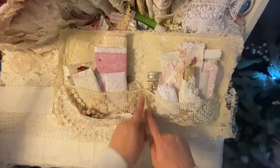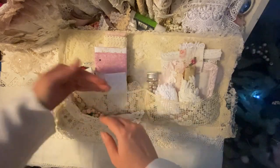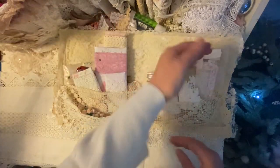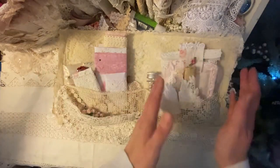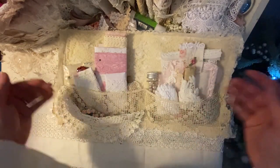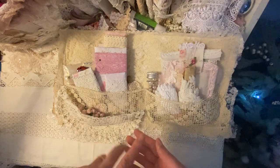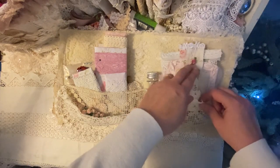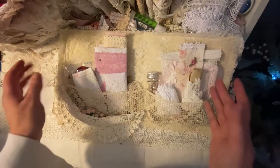I've sewn mine down the middle and put two pockets, but you can put pockets staggered up — it doesn't matter what you do with the pockets as long as it's double-sided and you've filled it with lace bits, buttons, laces. I've got to put a needle pack in there — I did have one but I had to take it out — along with flowers and badges.